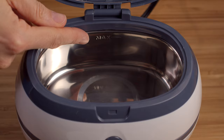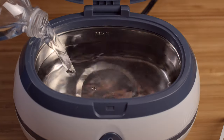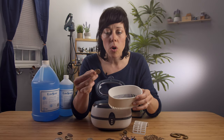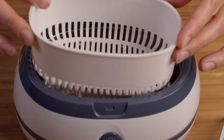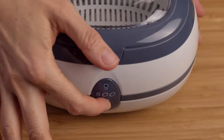There's a max fill line in here, so you just pour the water in to that max fill line and load up your items. For right now I'm just going to use a silver quarter — pretty, not looking too great. Drop it in, close and start.